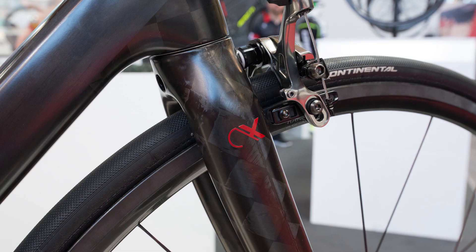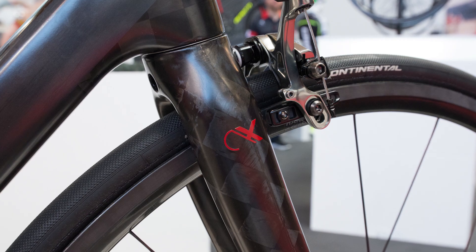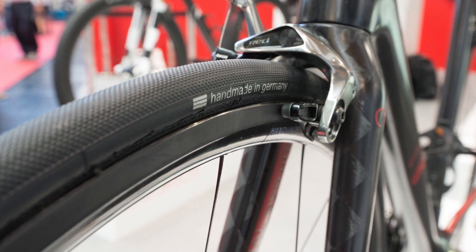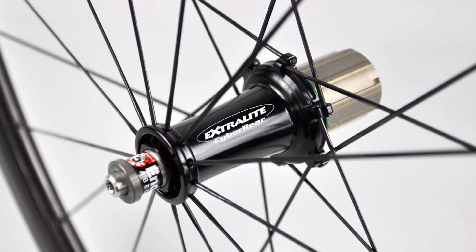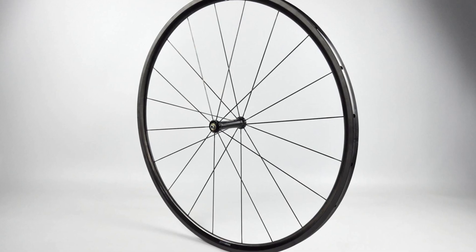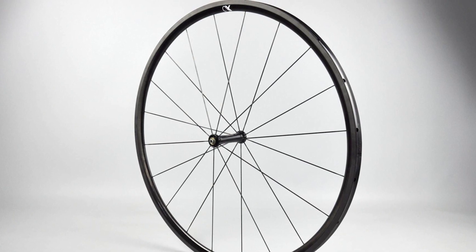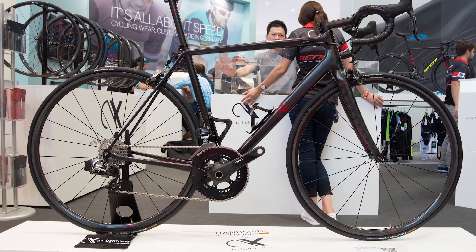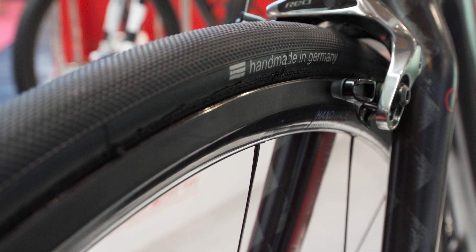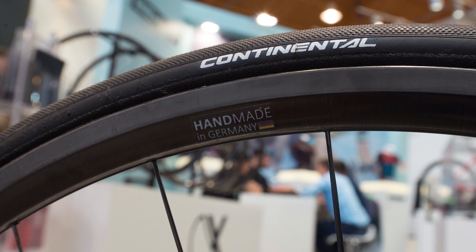Okay, one more absurdly light, absurdly expensive, and perfectly German wheel set: the AX Lightness Ultra 25T. This 25mm tubular wheel set weighs — well, just take a guess. For context, keep in mind that a Zipp 202 wheel set weighs just shy of 1,200 grams. Now these bad boys, the 25Ts, which have 20 front spokes and 24 rear spokes, weigh 790 grams — for the pair! What's more, they're rated for riders who weigh up to 100 kilograms, or 220 pounds. Handmade in Germany? You better believe it.